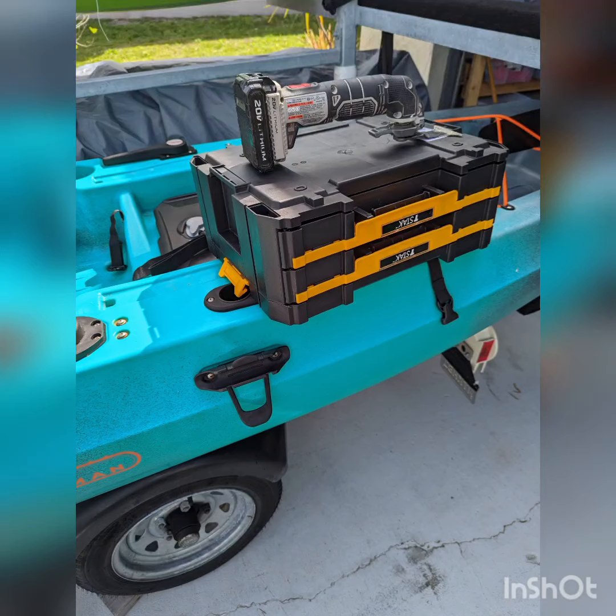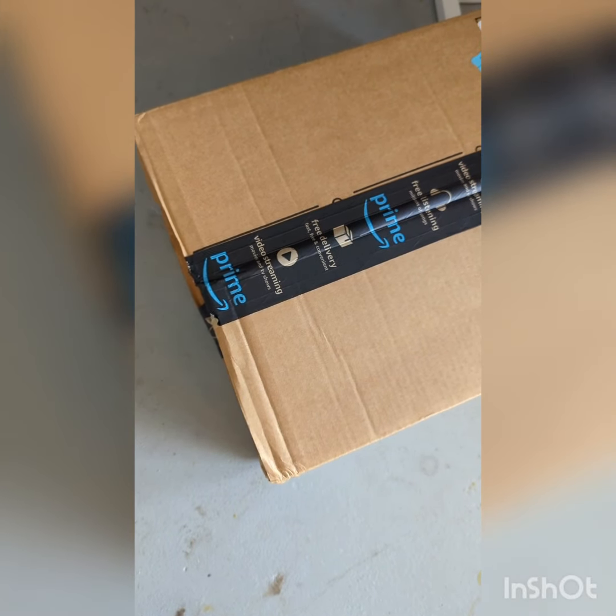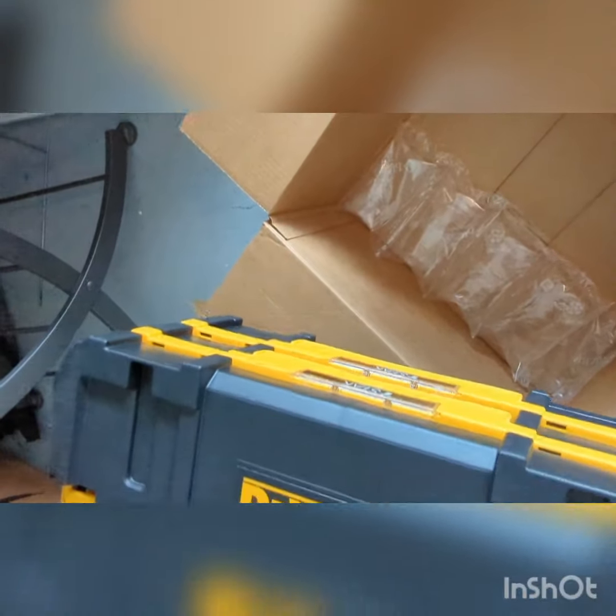Today we're gonna chop up this T-Stack from DeWalt — Amazon Prime special delivery. Doesn't that look nice, look at that.